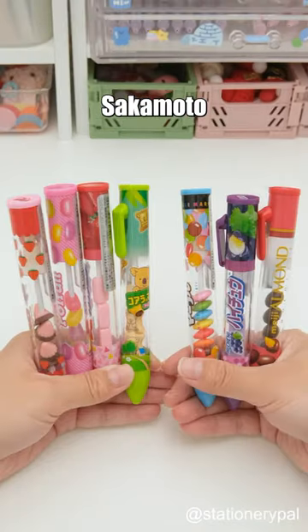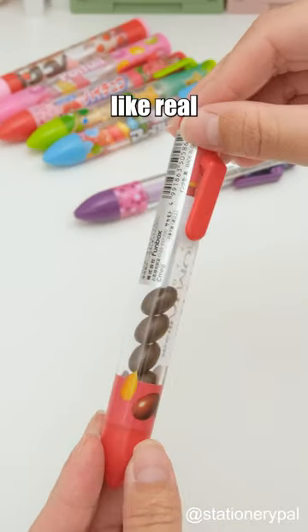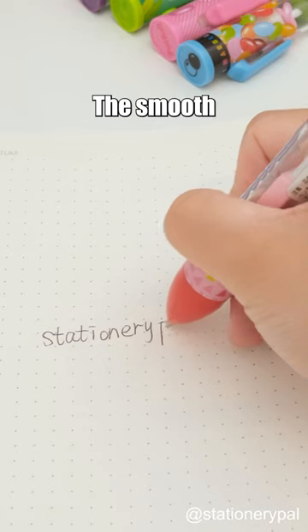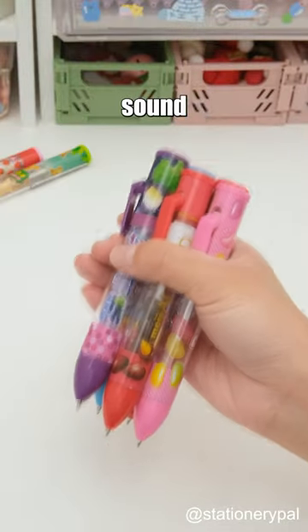Check out the Funbox Sakamoto Ballpoint Pen — a pen with models of childhood candies inside that look just like real sweets. Press the clip on the side of the body to release the refill. The smooth ink is perfect for daily use, not to mention the decompression sound it makes when shaken.